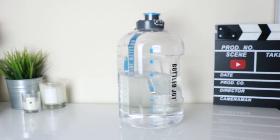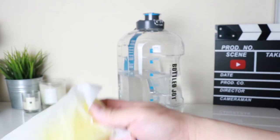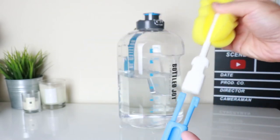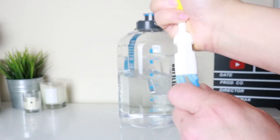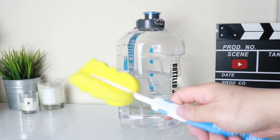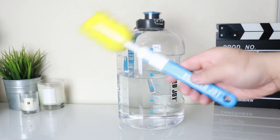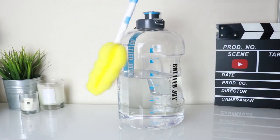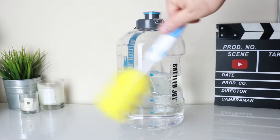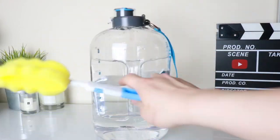In the package you also get a little cleaning kit. You've got a little sponge that clips together like so. Looking inside the bottle there's branding on there as well — Bottle Joy. It makes cleaning a bit easier, especially if you can't put it in the dishwasher; you can use this to scrub inside. But since I usually just drink water, it's relatively easy to clean anyway.